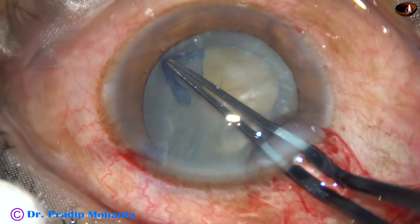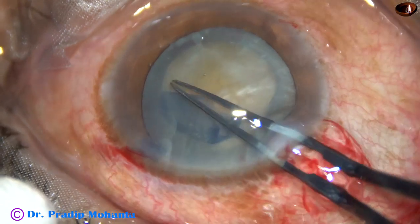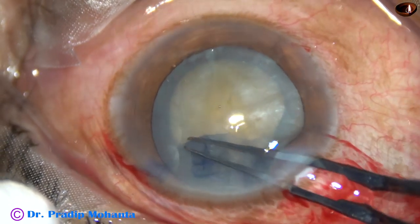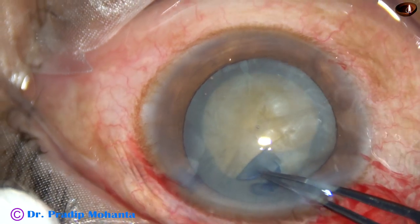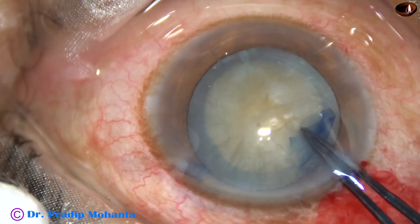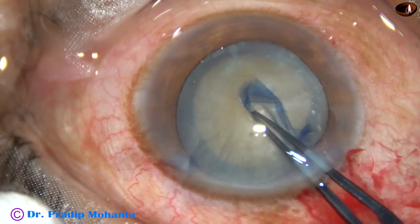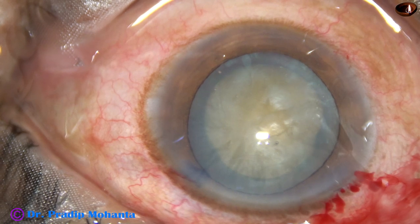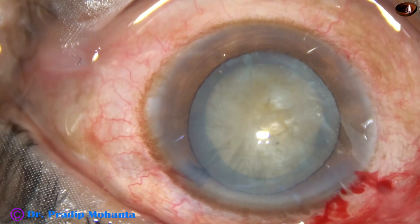No turbid fluid coming out, so this is not an intumescent cataract — this is a non-intumescent cataract. So I am doing capsulorhexis on-the-go. However, there is some convexity in such cases, and we have to be careful about how to control and guide the capsule flap.